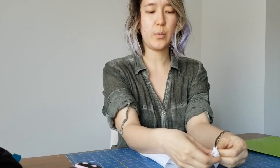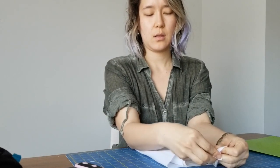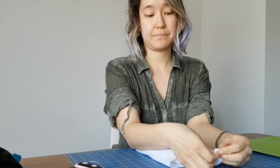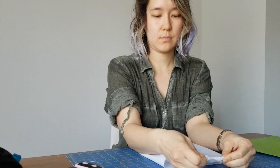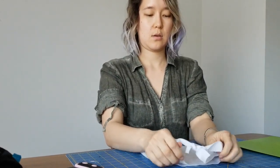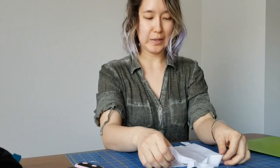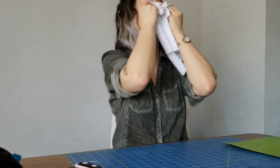I think when she pulled the jersey t-shirt the strings got a little bit longer too, and I don't know if that's going to affect this mask. This part goes here.